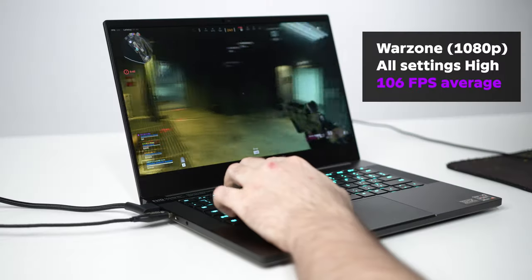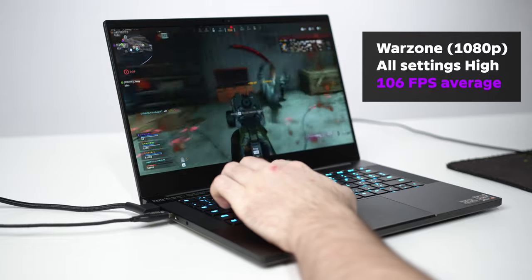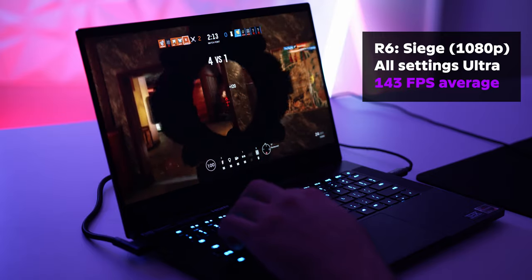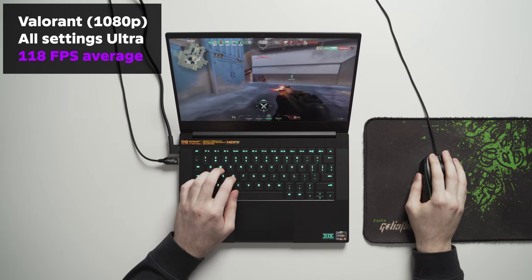Moving on to gaming performance — I was pretty impressed by this machine. It's been a very positive experience, as you'd hopefully expect for a relatively premium-priced product. I can run Warzone at a very solid 100 fps at high settings with DLSS on, and games like Rainbow Six Siege and Valorant can run very easily at 140 fps at 1080p resolution. I won't go into too much specific fps detail — I'll leave that to those better at benchmarking — I just wanted to talk about performance in general.